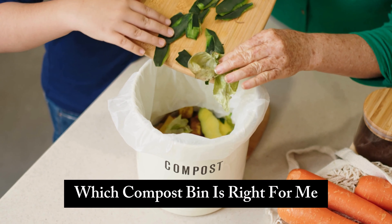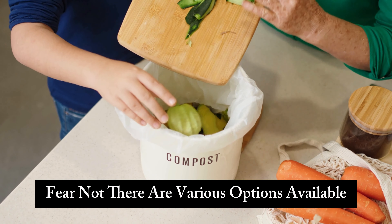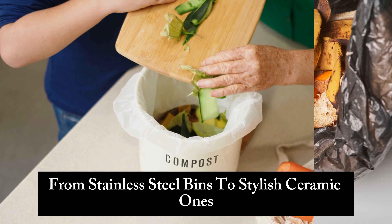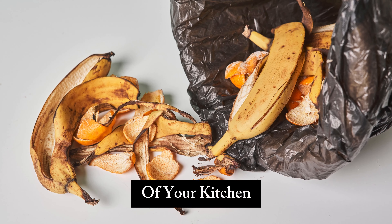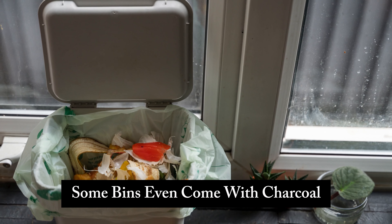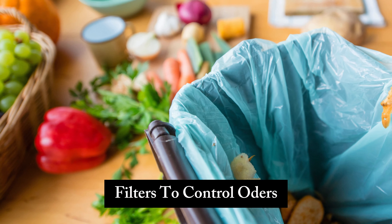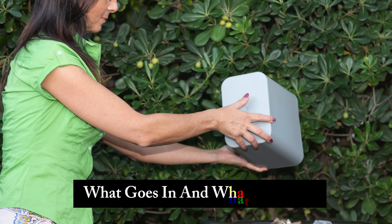You might be wondering: which compost bin is right for me? Fear not — there are various options available, from stainless steel bins to stylish ceramic ones. Consider the size of your kitchen and the amount of waste you generate daily. Some bins even come with charcoal filters to control odors, ensuring your kitchen stays fresh and clean.